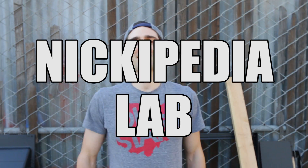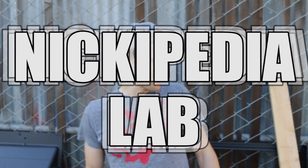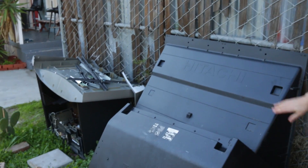Welcome back to Nickopedia Lab. Got my wood. Got my TV. We're ready to do this.